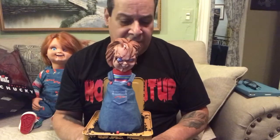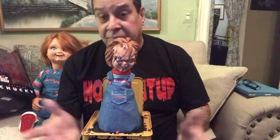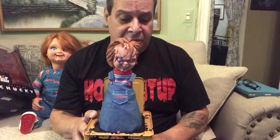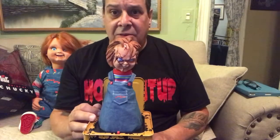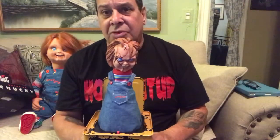I actually paid like 50 bucks for this plus tax, and it was great. You can get this at Nightmares Toys, or on Amazon, or any other place where you order your collectibles from.